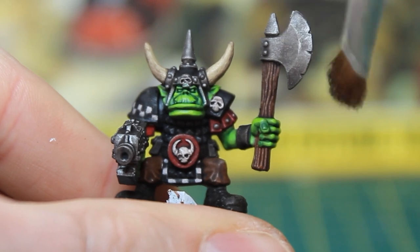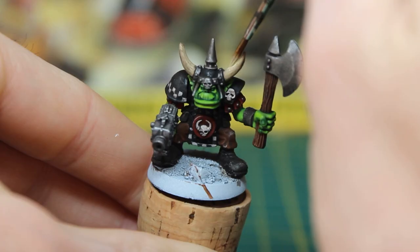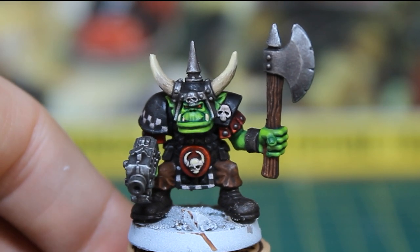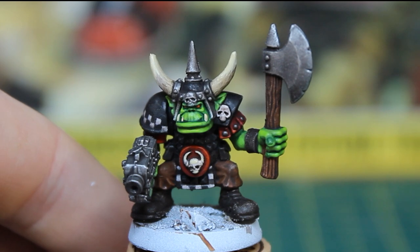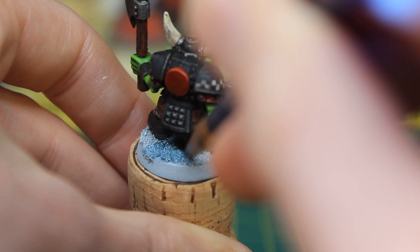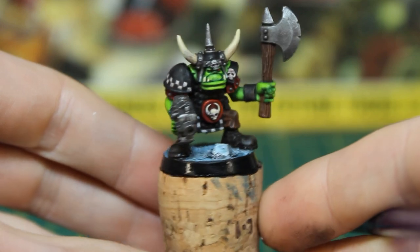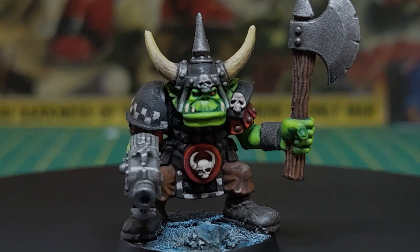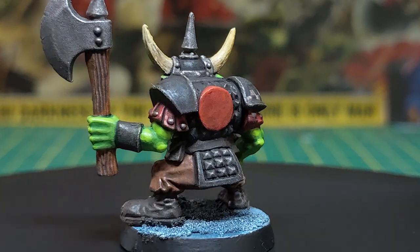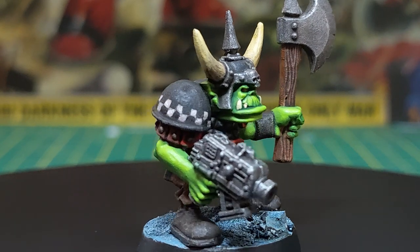Now for the finishing touches. I dry brushed the metal areas with Leadbelcher, and painted the top of the horns and his teeth with Rakarth Flesh. I also touched over the red and white to make these colours pop a little more. For the base, I gave it a simple wash of Drakenhof Nightshade, then finished off by painting the rim with several thin coats of Abaddon Black. Considering this is the first Orc I've painted in 25 years, I'm really pleased. I think I've captured something of the grittiness of Gibbons' art, and the vibrancy found in the painting style of the era.